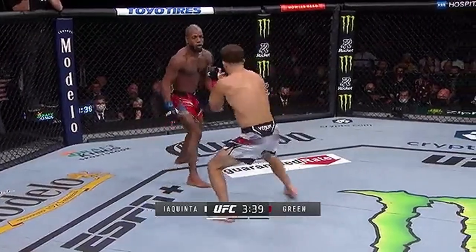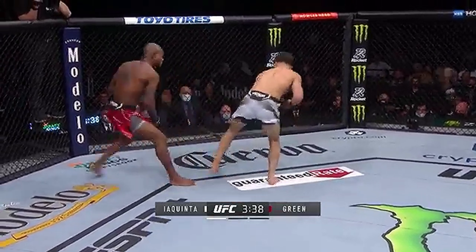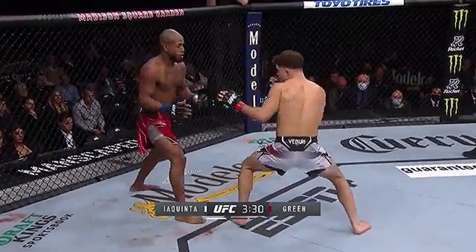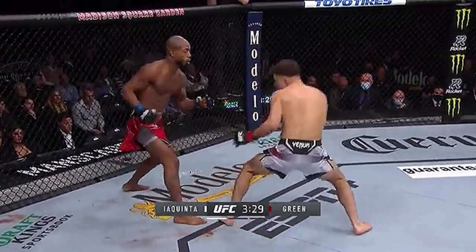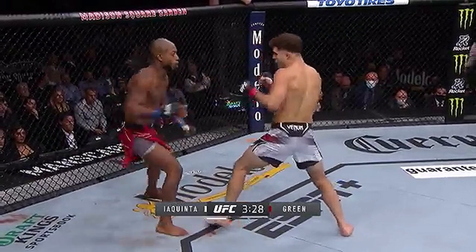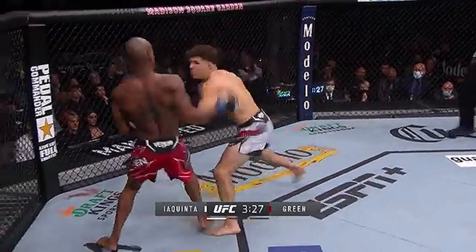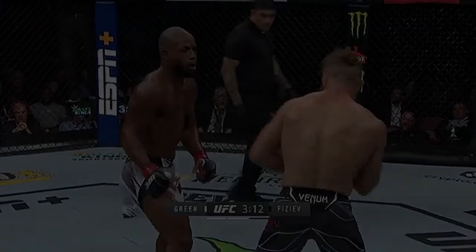Here you're going to see Iaquinta try to walk forward into southpaw to land the overhand left à la Dustin Poirier, but Bobby Green is able to intercept it with a southpaw jab and use it to step to the outside to get the lead foot angle and pivot off. Here you're going to see the straight left from Bobby Green stepping to the outside of the lead foot of Iaquinta, pulling the jab, and then coming over the top with the check right hook and getting his back to the center of the cage.